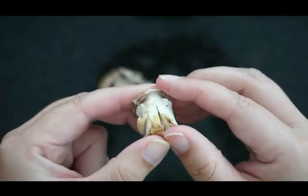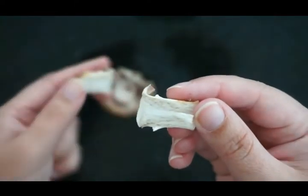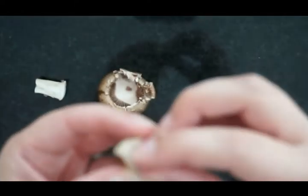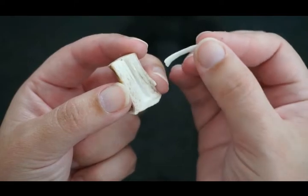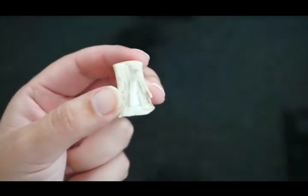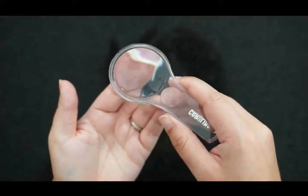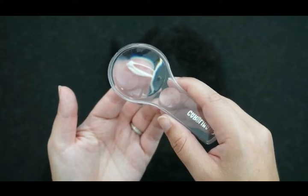Then you're going to take your stalk and pull it apart so you can see some of the individual hyphae in there. They are pretty small, and what you're looking at is the whole network — the mycelium. But if you take a look at just a tiny part and use your magnifying glass, you should be able to see some of those tiny hair-like hyphae. You'll want to draw a picture of those as well.